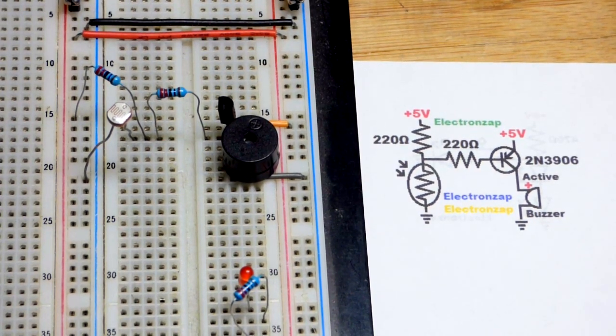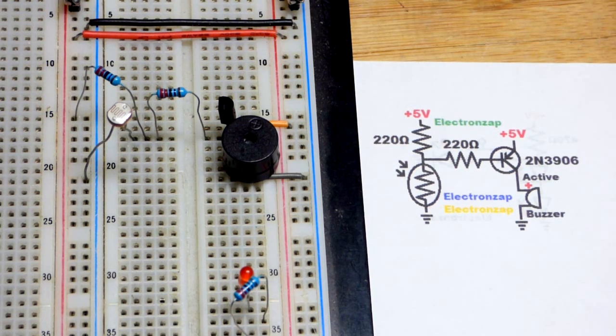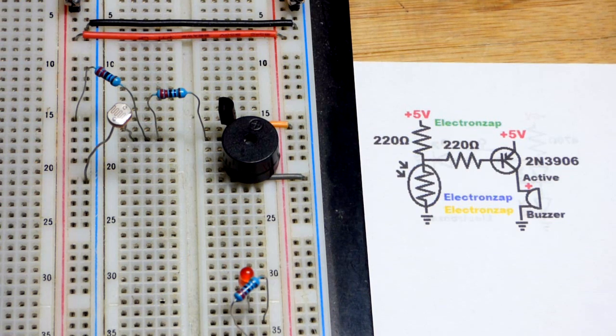We only need about 25 milliamps of current for the buzzer, as we saw in our recent videos. That's it for the circuit — not too complex, so we're going to keep the video simple.